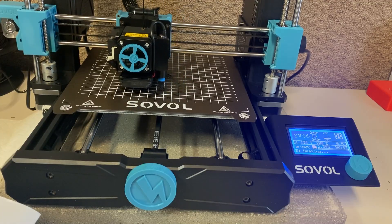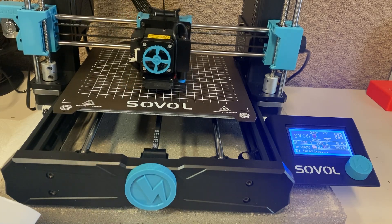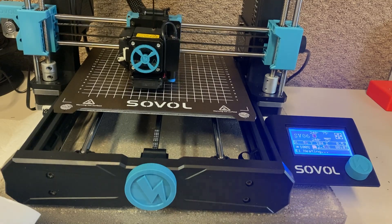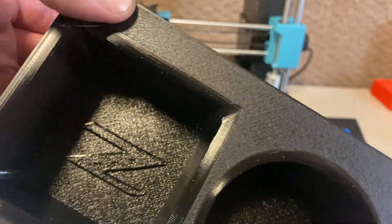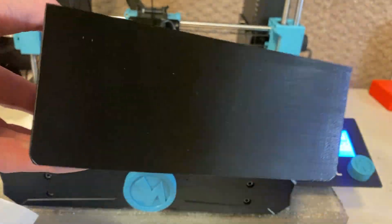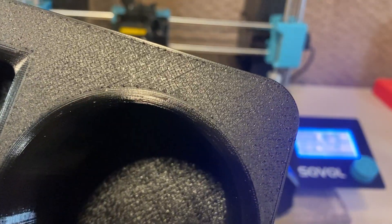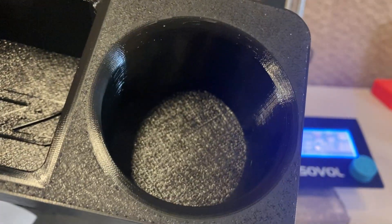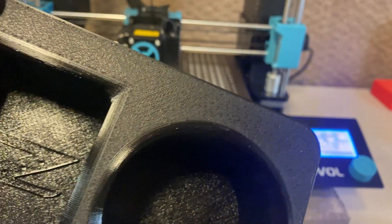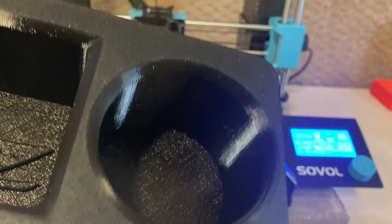My other requirement was I had to get it working in Prusa Slicer because of the surface finish available there. This is a 3D part that I'm manufacturing — that's the Hilbert Curve surface finish. This is a cup holder for a Nissan 350Z, and you can see the top of this — it does not at all look like a 3D printed surface. There's no lines, there's nothing. It has a textured surface just like it had been molded, so I had to get it working in this.